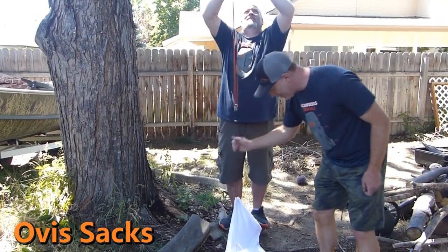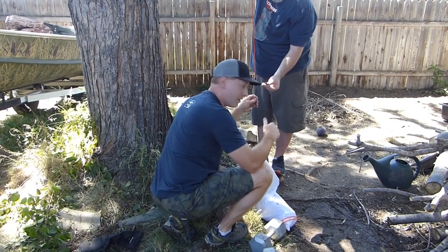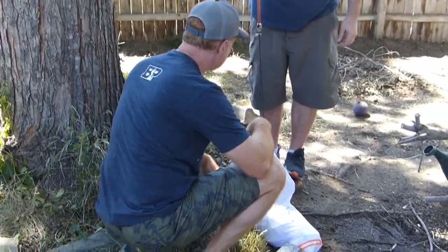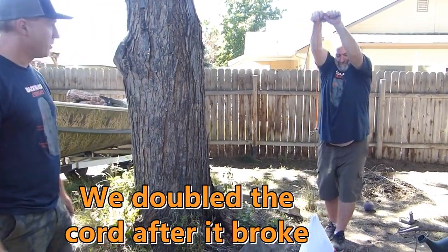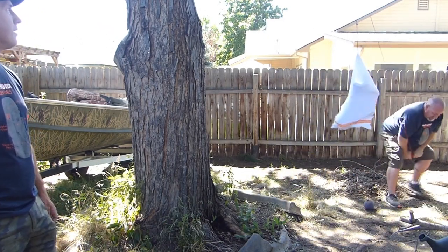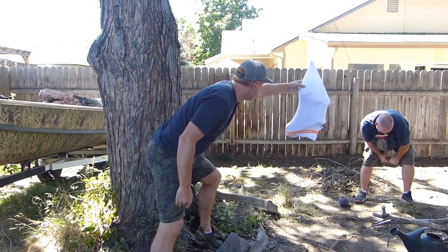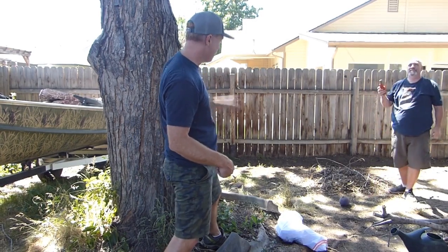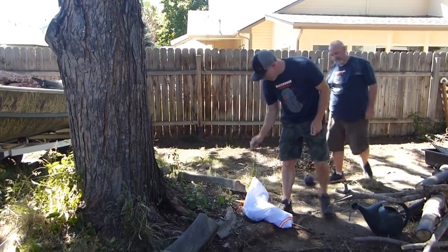This is the Ovis Sacks. We've got 110 pounds in here to start. We tried to lift it and the cord broke right away. At 110 pounds the cord broke once, then held briefly and broke again. On the Ovis Sacks, the weak point is clearly the cord — it broke twice at 110 pounds. It's braided cord, not paracord.